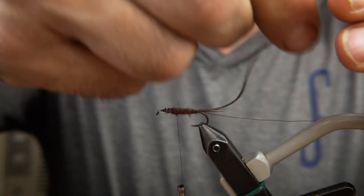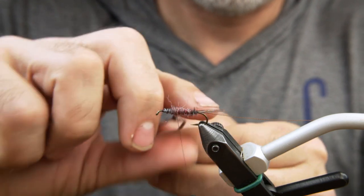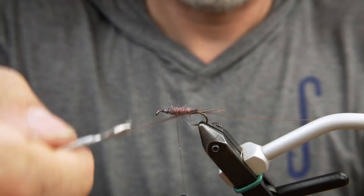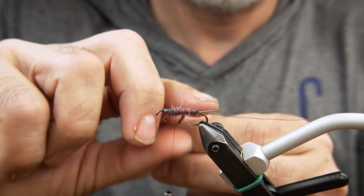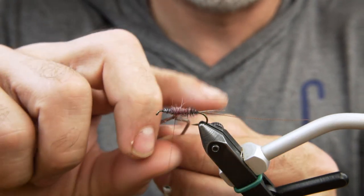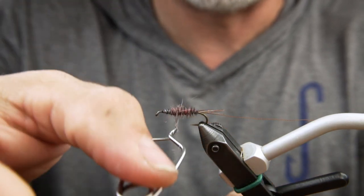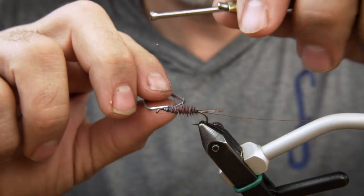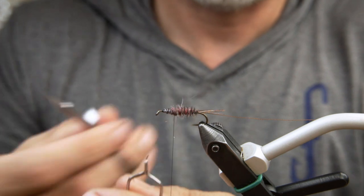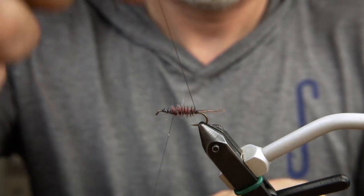Wrap the ostrich herl in spaced turns through the abdomen. Now we take our reinforcing thread and counter wrap it through the ostrich herl.